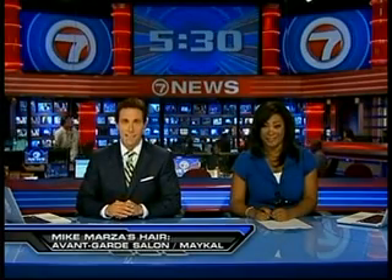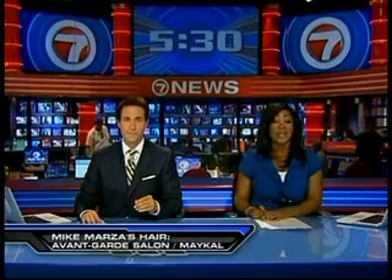Bon appétito. Right up the street from us — great setting to dine in. Good stuff. That is 7 News at 5:30. Thanks for watching. I'm Robin.